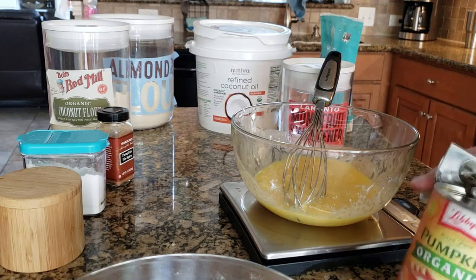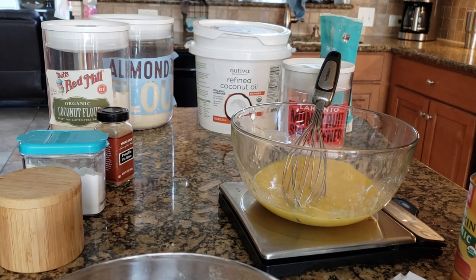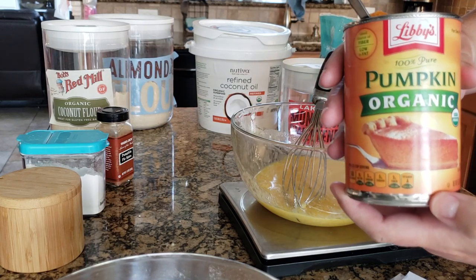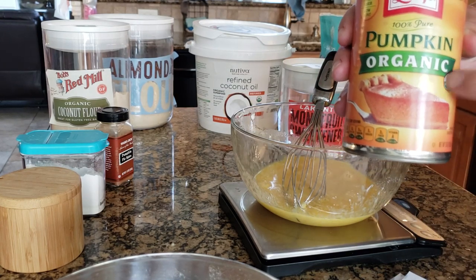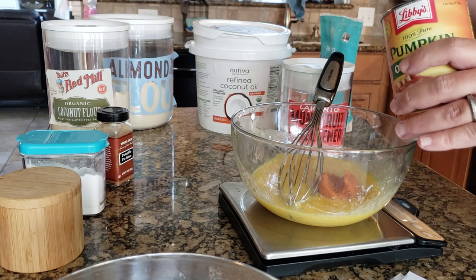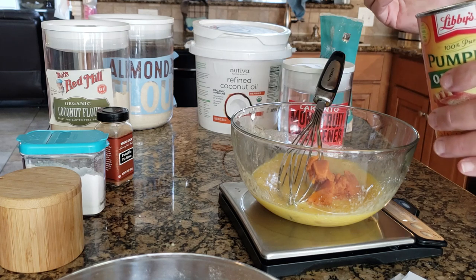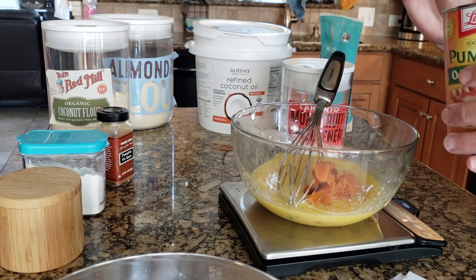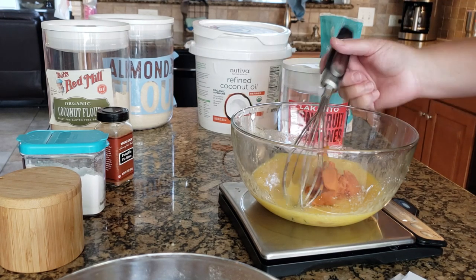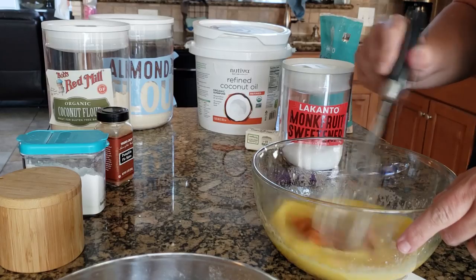It's so much easier to judge your ingredients using a scale than dirtying up a dish. Just zero out your scale with the bowl and then put 122 grams in. I hate all the excess dishes. Okay, so I have my organic pumpkin puree — make sure you don't get the one that has sugar, it's just pumpkin. I need 122 grams — and there it is, easy as that. I don't dirty up any extra things and I can keep the container nice and fresh.